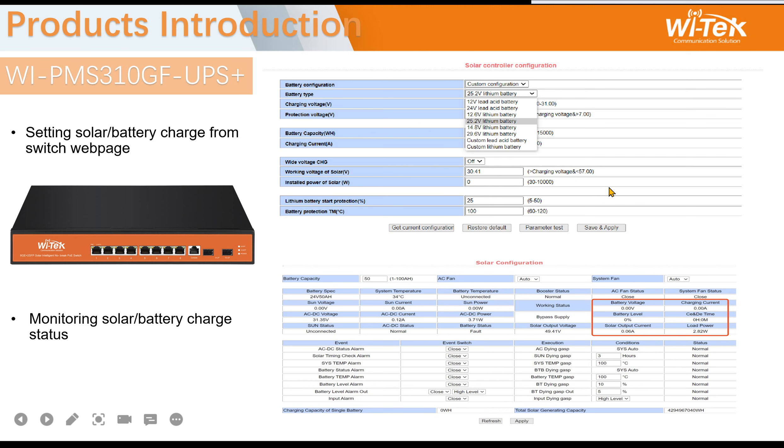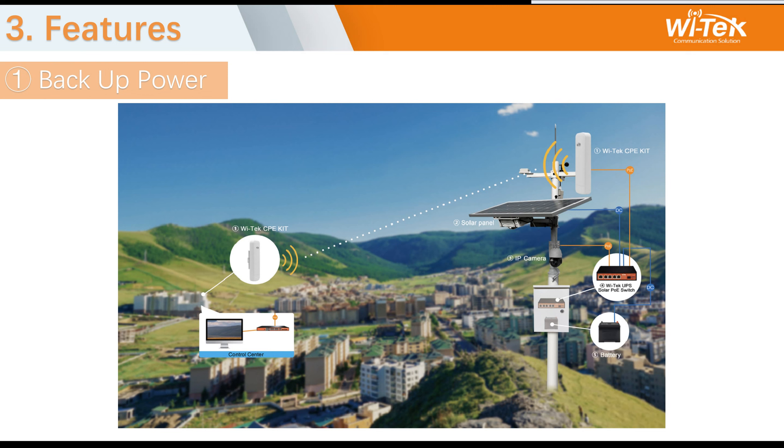The first feature is backup power. The 306 switch has three ways to input power: solar panel in, DC in, and battery input. The solar panel is used in daylight. When there is no daylight, you can use DC in. If DC in is broken, you can use the battery input. That is why we call this backup power. This switch supports 24V and 48V selectable, so you can connect Vitech CPE and cameras directly.